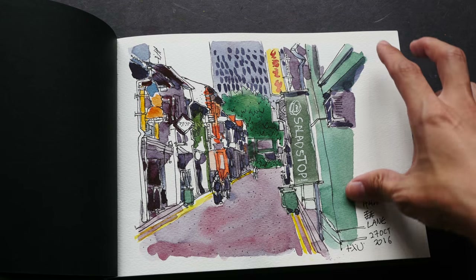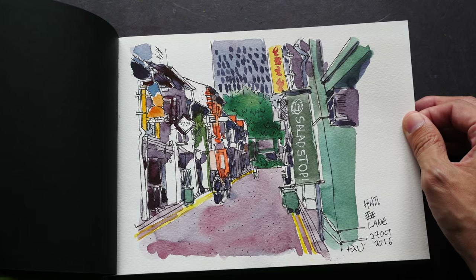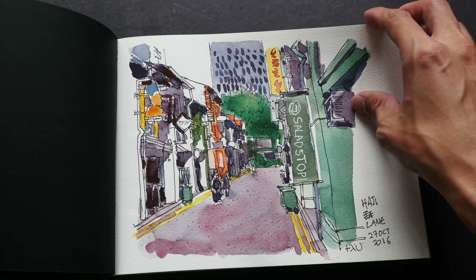This sketch was drawn with pen and ink and watercolor. It's a bit difficult to make out some of the details because the shapes and lines are not that clear.